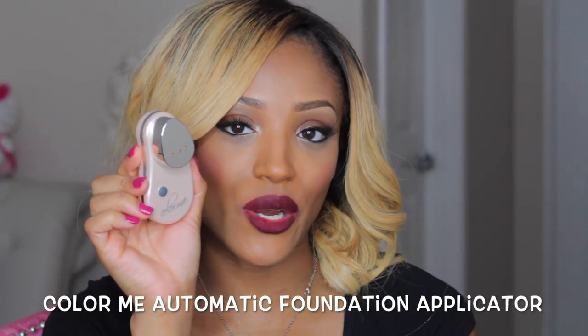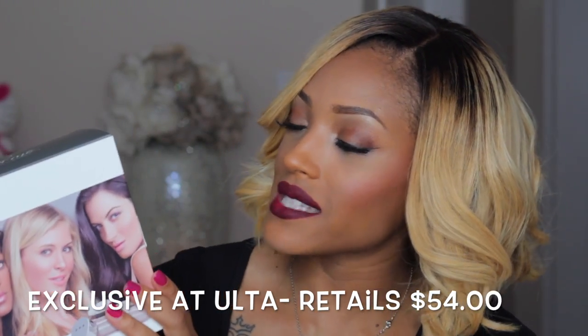I'll also do a demo so you guys can see whether or not it's actually worth the money. The item I'm going to be reviewing is the Color Me automatic foundation applicator. This is exclusive at Ulta and it comes with a starter kit for $54. It includes a little handheld device and the sponges you need for application.